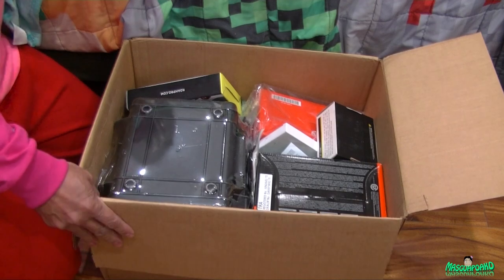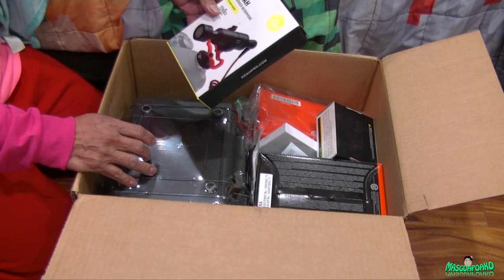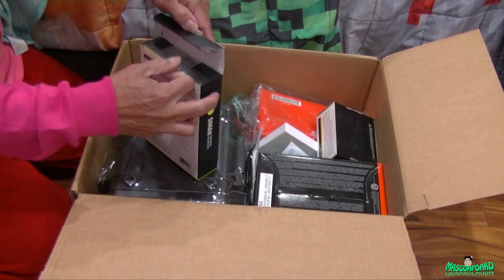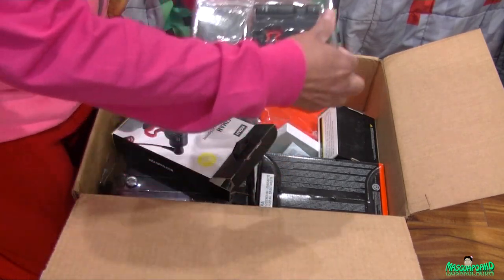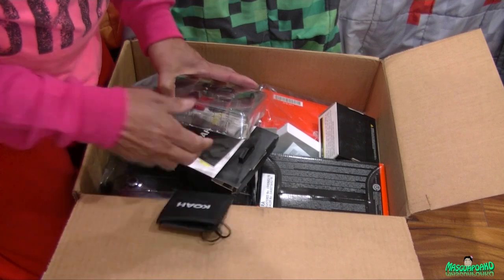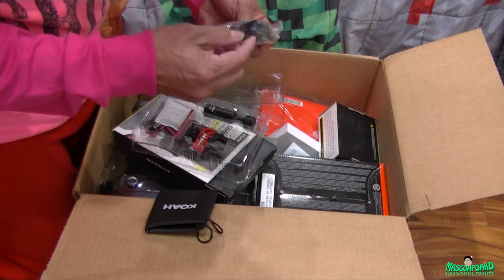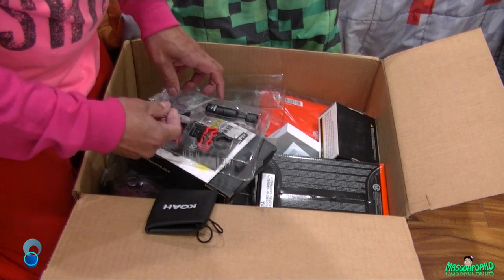Let's see what's inside the box for the bundle. It comes with a Koashima clear audio microphone. Opening it up - it comes with a little pouch. The microphone has a little clip and a plug to connect it into your camera.